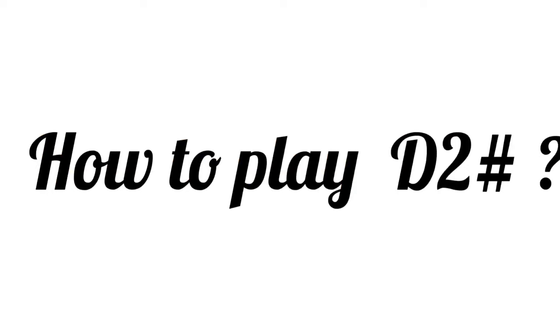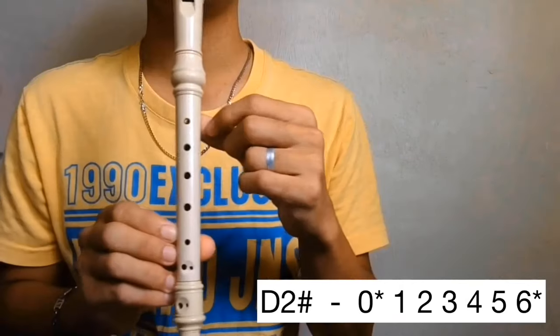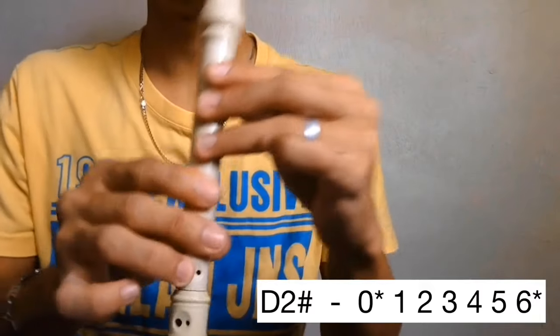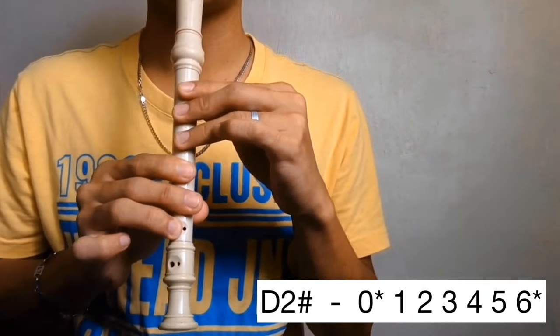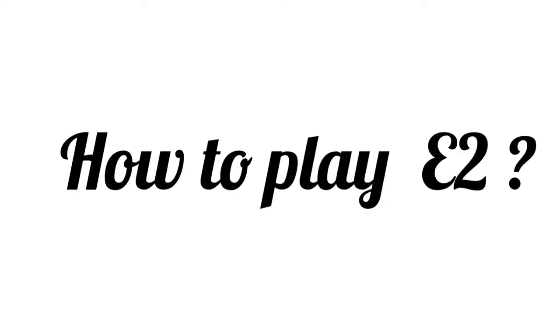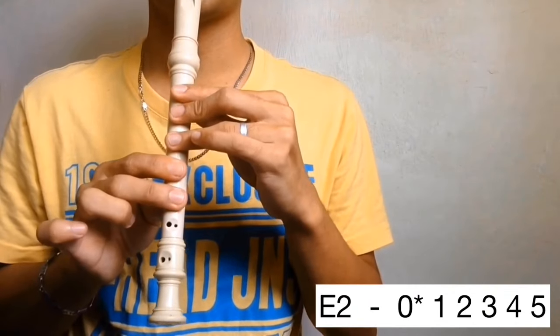How to play D sharp in the second octave. Cover the back hole halfway and holes 1, 2, 3, 4, 5, and 6 halfway too. D sharp. How to play E in the second octave. Cover the back hole halfway then holes 1, 2, 3, 4, and 5. E.